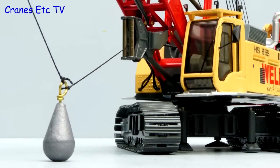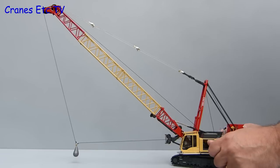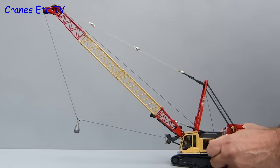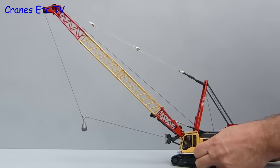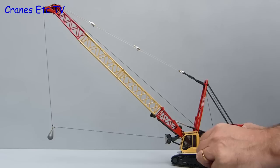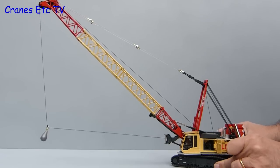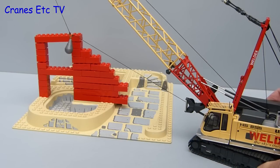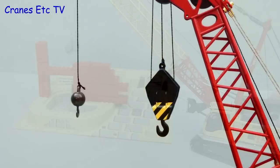Let's go a bit retro now and replace the bucket with an old fashioned drop ball for demolition. This isn't included with the model — it's just a lead fishing weight. But it looks good enough, and using the controls on the crane we can wind in the fairlead or unwind it and let the weight swing out. And of course that opens the possibility of everyone's favourite dream — having a go at knocking something down. Oh well, small things for small minds.